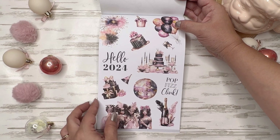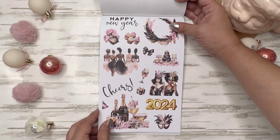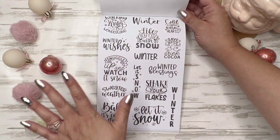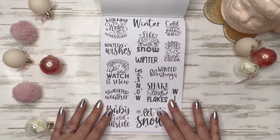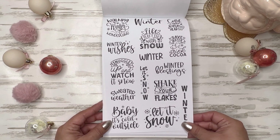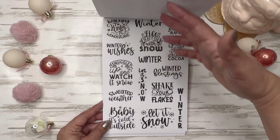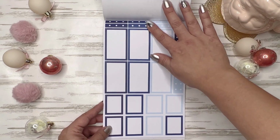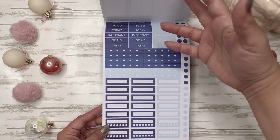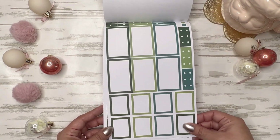All the treats and the presents. And then you get into the new year — Hello 2024. Very nice celebration spread right there. So cute. You get lots of 'Happy New Year 2024,' so if you have multiple planners you've got plenty. All right, then you get some winter quilts — maybe it's cold outside, snuggle up and watch it snow. I wish — we don't get snow here in Phoenix. 'Save water, drink cocoa' — that's cute. 'Shake your flakes.' And now you get your functional boxes — different tones of blue.